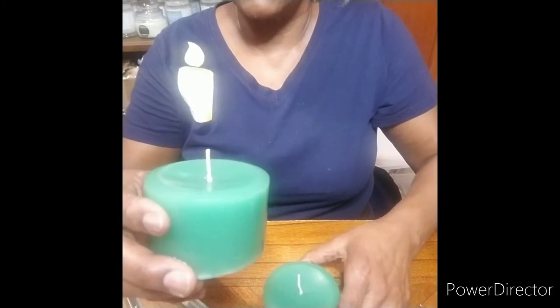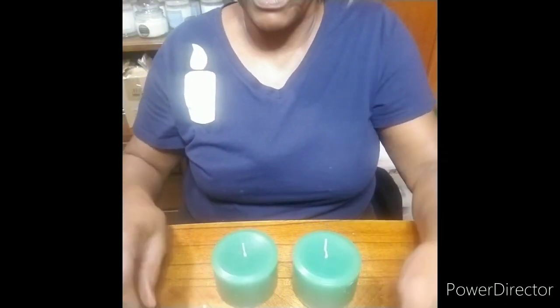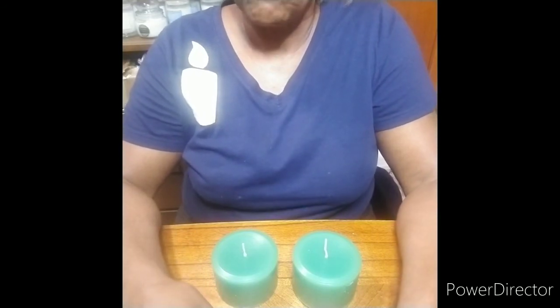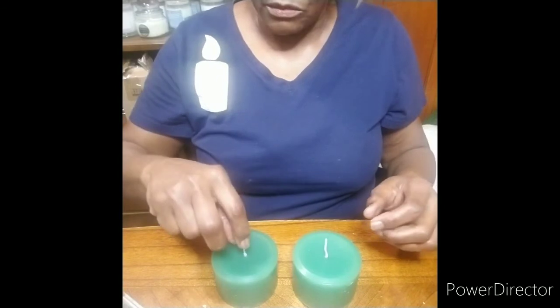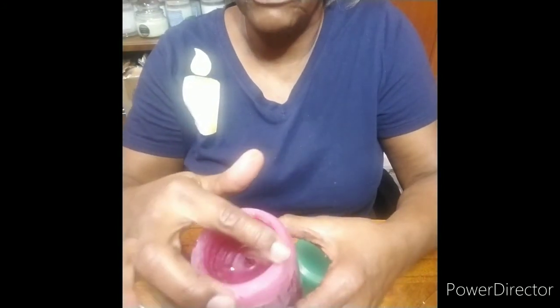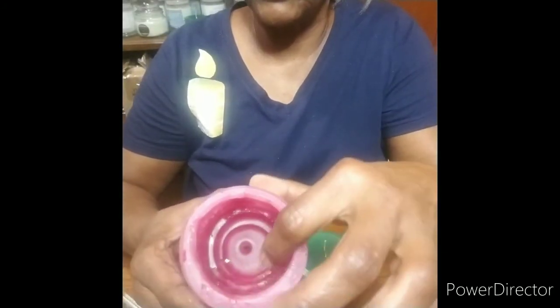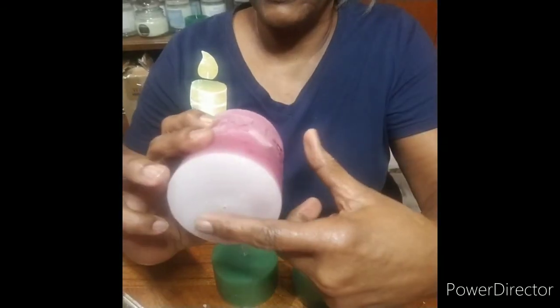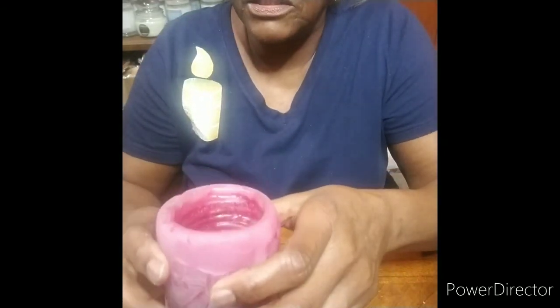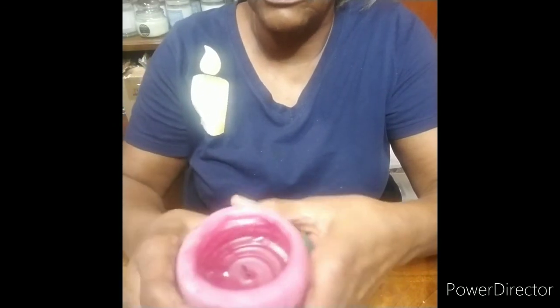Two beautiful candles — these are the glossy. I poured at a temp of 174. To make a rustic, frosted look, you would pour it at a temp of 159. When you test your candles, after you cut the wick down and test it, the pillar should not burn more than a fourth of an inch. This one has burnt now over 25 hours and you see how it just steadily goes down. It's flat at the bottom and does not require a dish. If you test your wick and the whole candle melts or it goes to the side, you either have the wrong wax or the wrong wick.